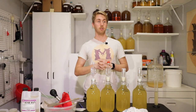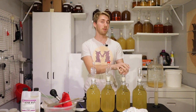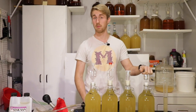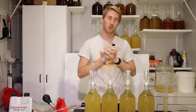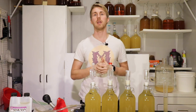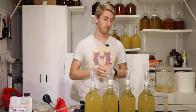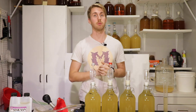Everything is mixed in. These two are stabilized with sorbate; the metabisulfite one has a preservative but isn't really stabilized. I'm going to let these sit for a month, so by the time we do the taste test, the meads will be a little over two months old. The test is really just to see if we can pick up the taste of sorbate and metabisulfite.